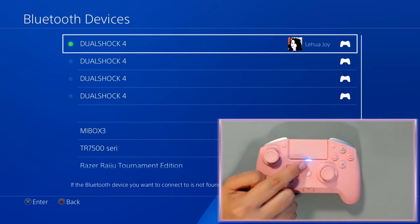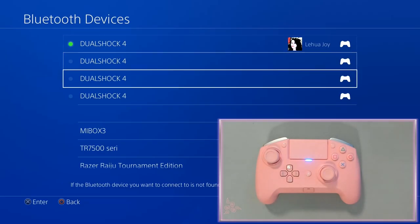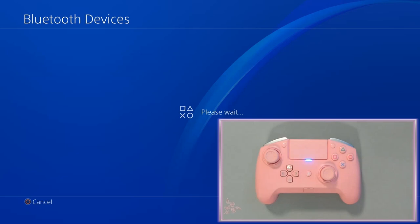Then on the PlayStation screen, you're going to see Razer's Raiju Tournament Edition. You're going to select that and you're going to wait. It's going to say please wait, and you're going to have that waiting game. It's a little bit anxious, but it's going to happen.